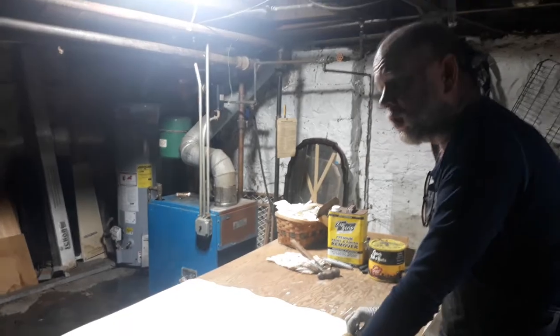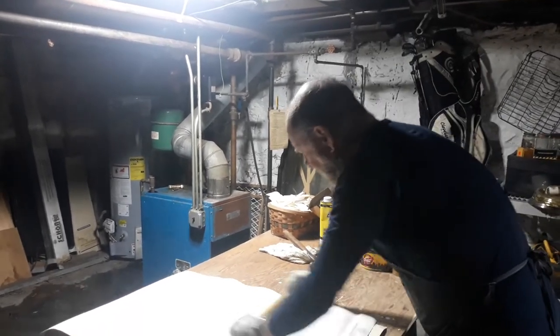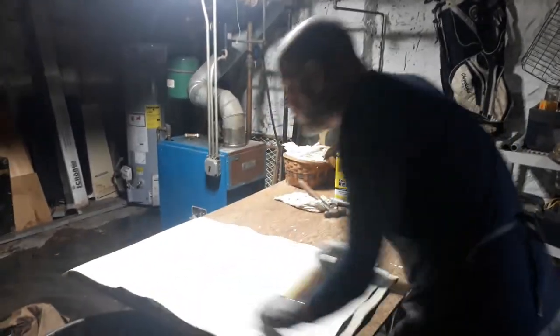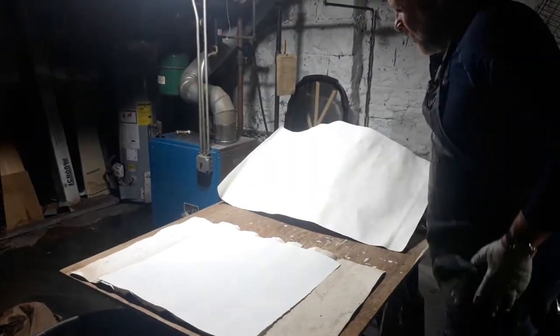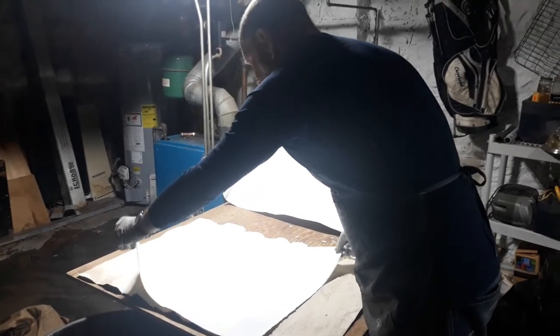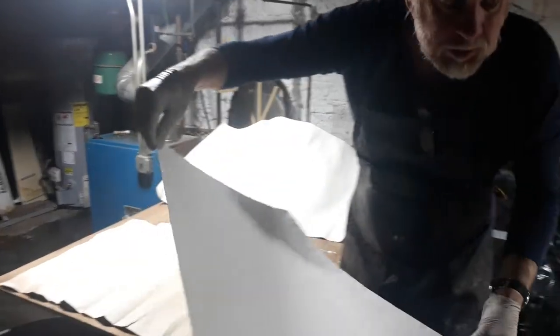Here, I'm blotting the paper. The paper should soak for maybe 15-20 minutes. When you blot it, you can remove as much of the water as possible.